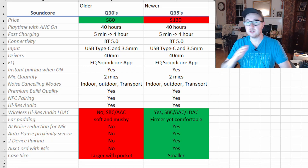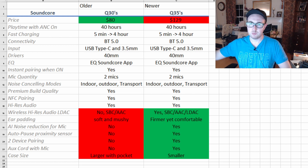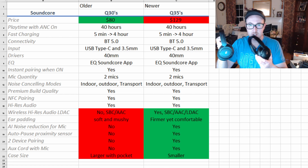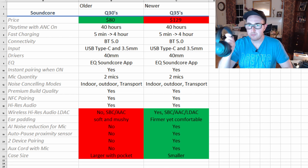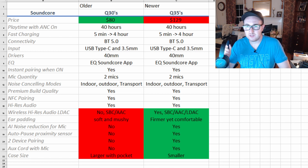Let's do a quick review of the differences between them — it's important to know if you're going to spend the extra $50 on the Q35s versus the Q30s. The Q35s are $50 more. Everything else is largely the same: battery life, playback time, Bluetooth type, USB-C, 40mm drivers, the EQ in the app, auto-pairing in 3–5 seconds, two mics, the same great ANC quality for relatively lower-priced headphones, build quality, and NFC pairing for Android.